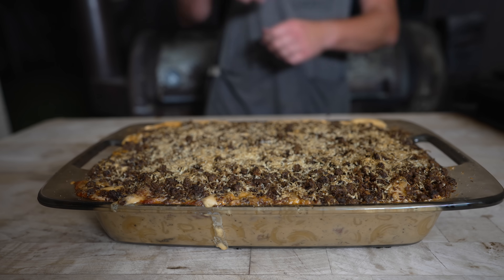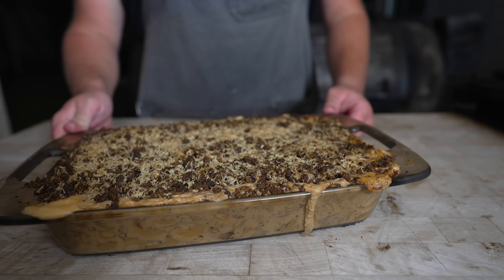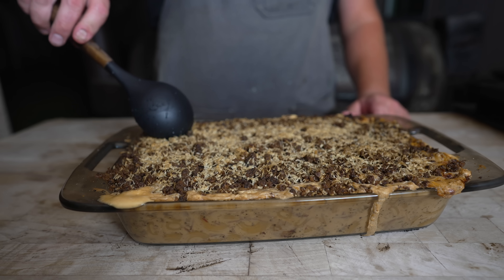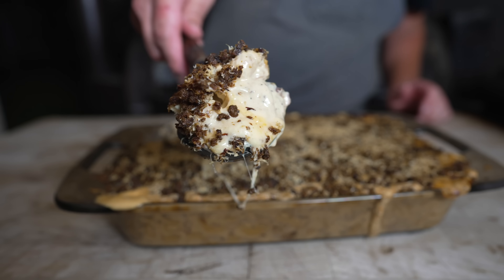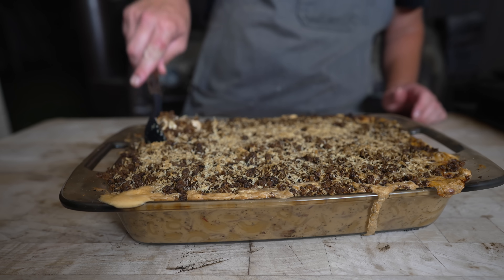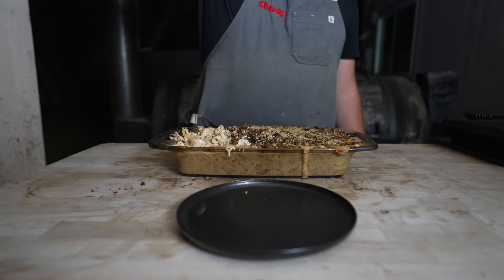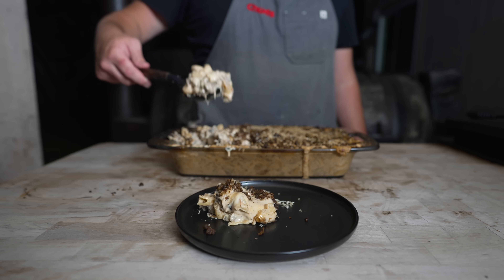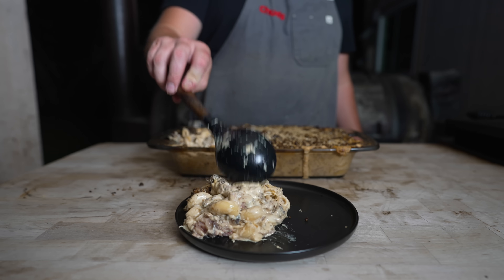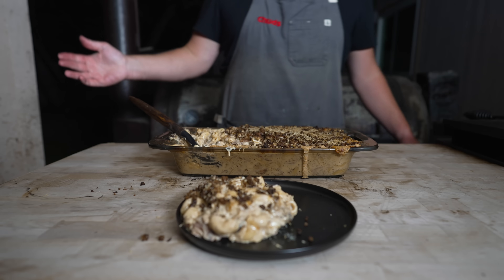Just like that, out of the smoker it comes — looking nice and bubbly and cheesy, with a little bit of cheese leakage on the side, but that happens. We'll let it rest for a little bit, then dive in. Let's just grab a little corner — oh, come on, folks. Nice and cheesy, got that nice string pull with the brisket on top. It's so gooey, so cheesy. Nothing wrong with that. One of my biggest things about mac and cheese is I hate when it's dry, and this is definitely not dry.